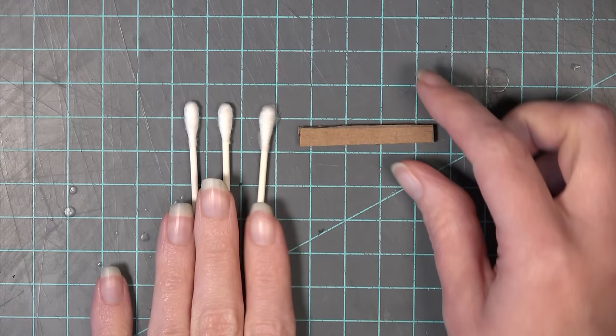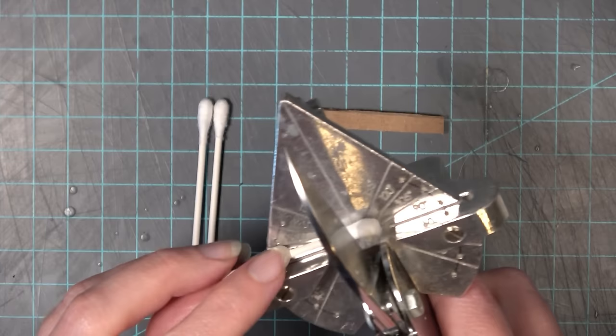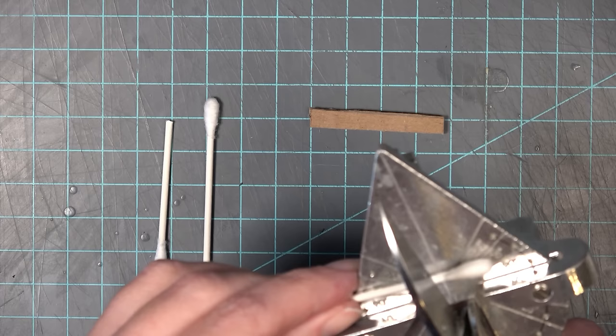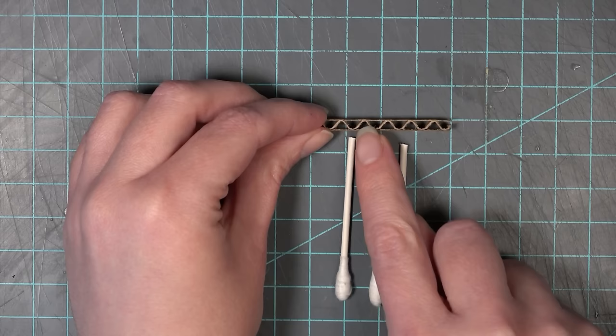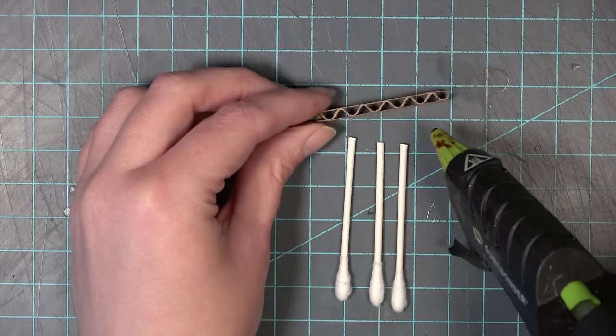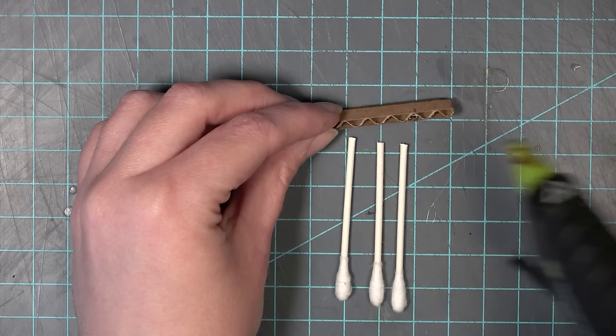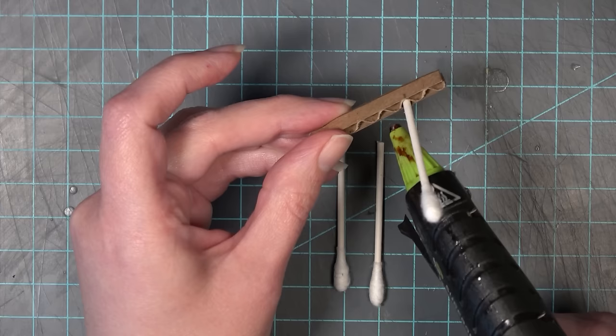Now I'm going to create the arms. For this I need one of those small pieces with the corrugation in the center and three Q-tips. I cut off the cotton swab part of the Q-tip — I'm using my easy cutter but you can just use an exacto knife. I'm now looking for the three centermost corrugation openings in this arm piece. I add a little bit of glue and insert the cut-off part of the Q-tip into those openings, making sure it lines up with the top. This is starting to create the arm of the rocking chair.